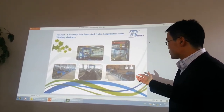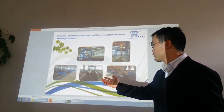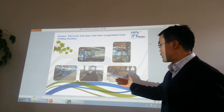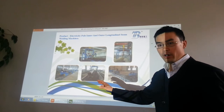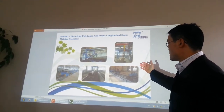The next one is the inside seam longitudinal welding. If you do not use this combo machine, you have to use first this inside seam welding. After the inside seam welding, you will have to use this outside seam welding machine.